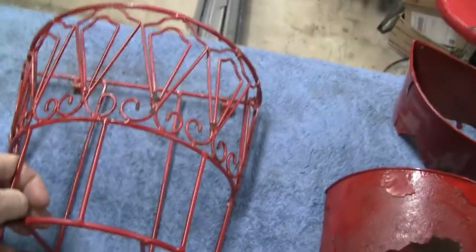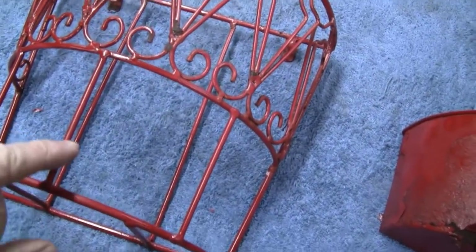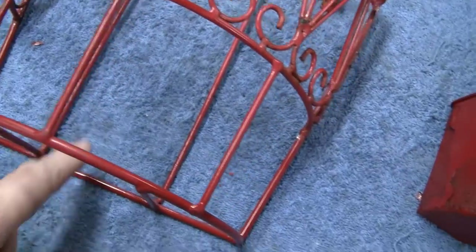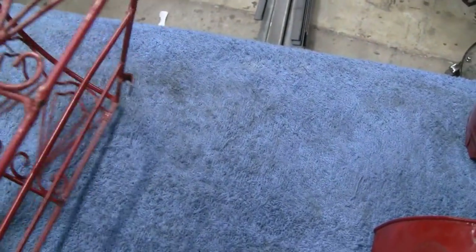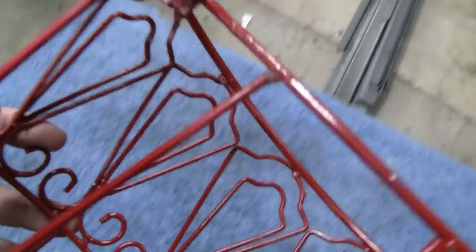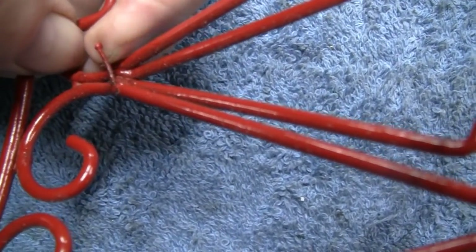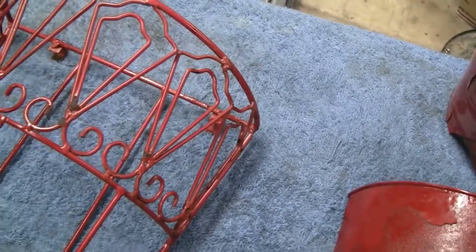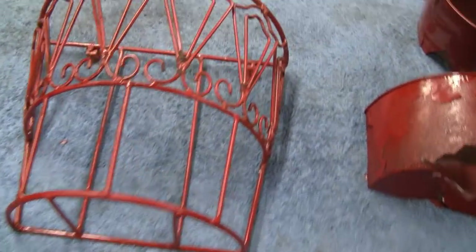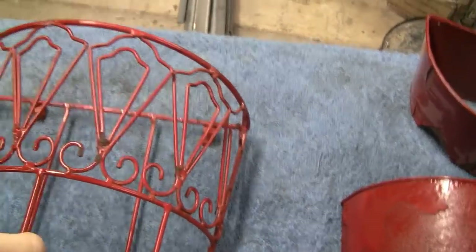Looking at it, I'm thinking this thing has got to be from the 40s or 50s just by the way it's built and designed. Each one of these bars is welded in individually — it looks like it was welded by hand. But then I see right here what looks like it was from a MIG welder. I don't think they perfected MIG welding commercially until maybe the late 50s, so I think this might be from the early 60s.